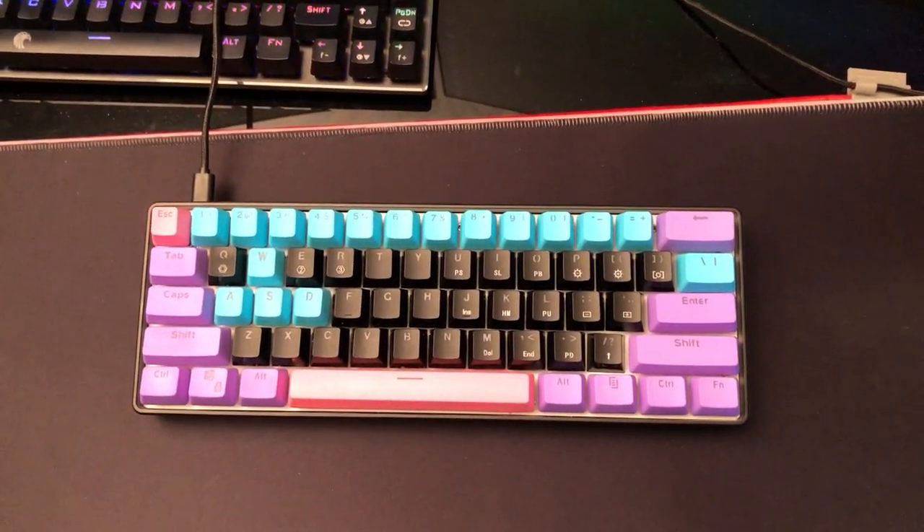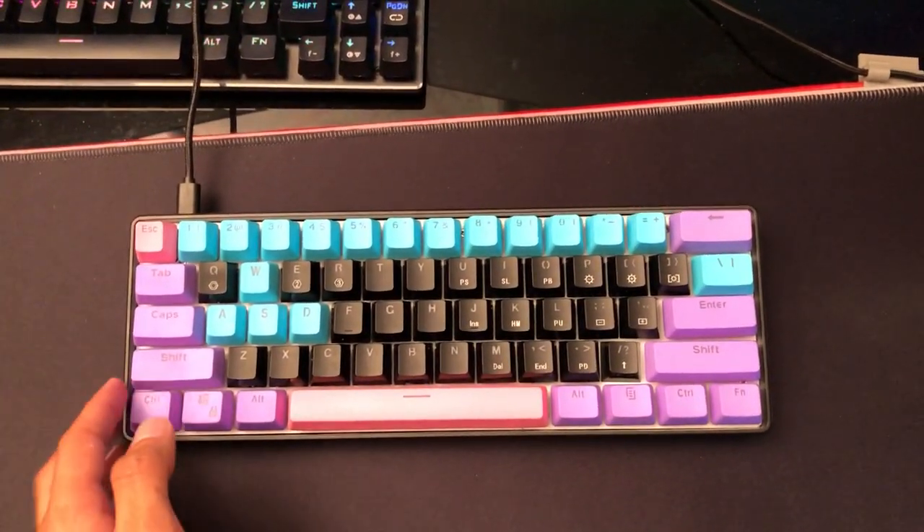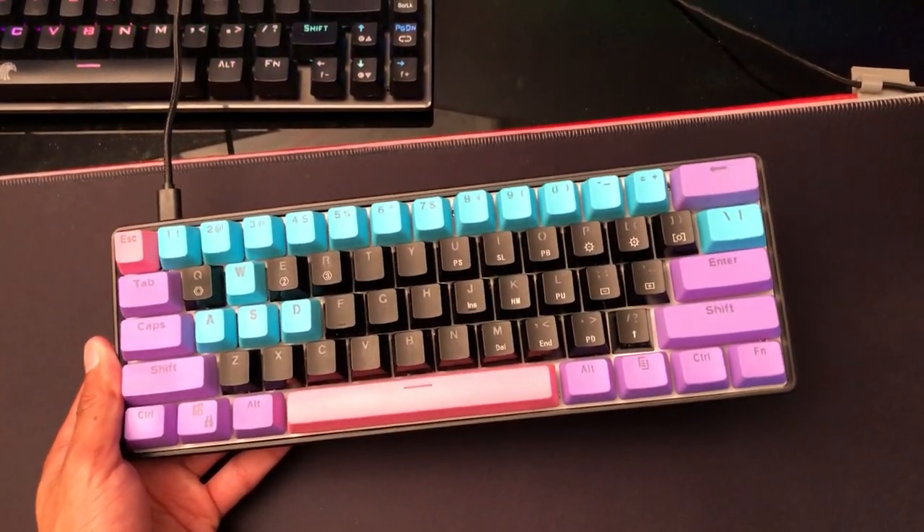What is up boys and girls, it's your boy Starfire14 here back with another video, and today we're going to be looking at the GK61 mechanical gaming keyboard.